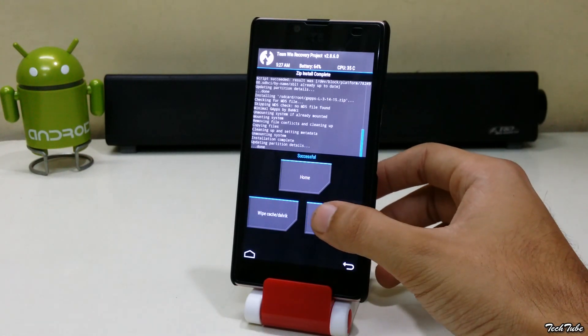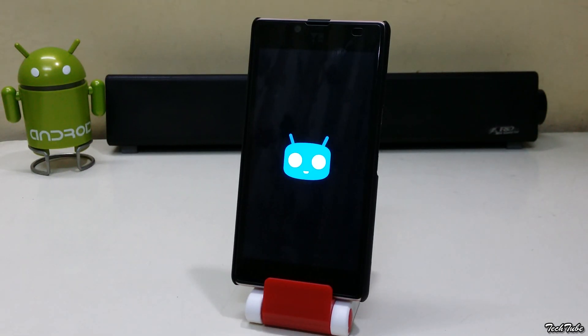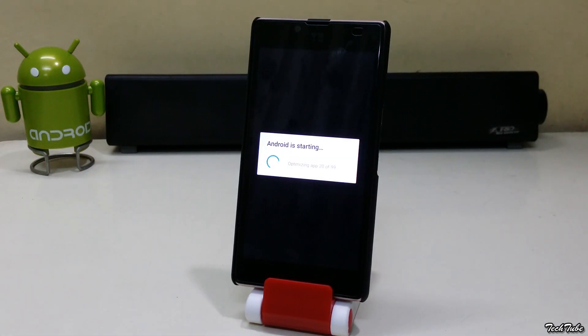Select Reboot System. First boot always takes a little time.